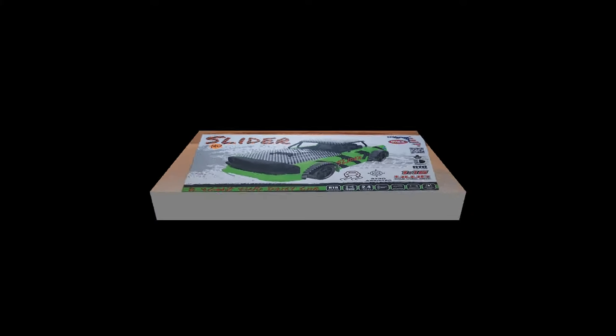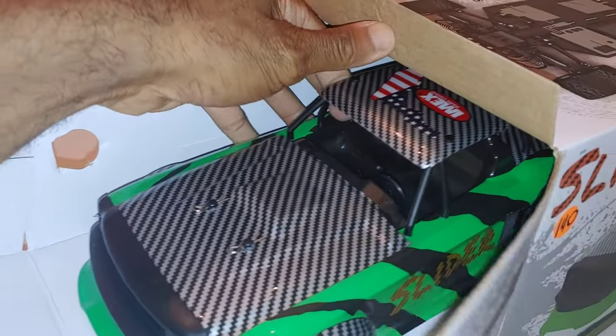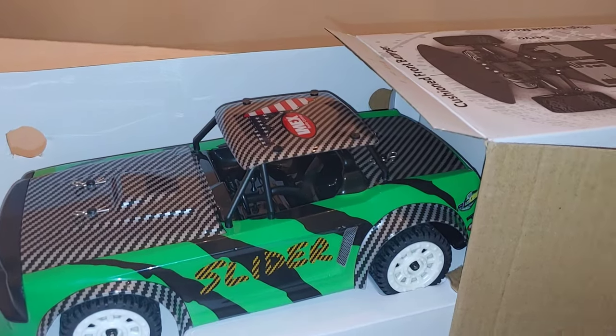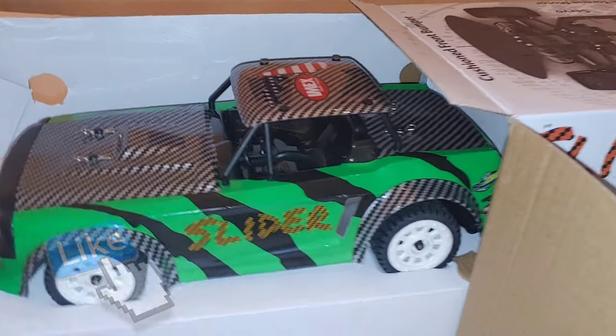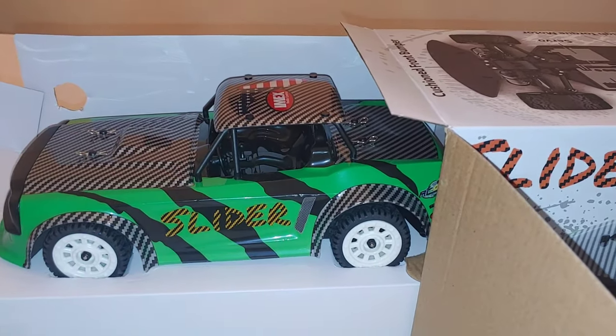Getting this out - that actually looks pretty good. And oh yeah, gotta love the smell of a new RC car. If you guys are new to my channel, I love the smell of a new RC car. It's almost like buying a real new car - the smell and aroma of it always gets me excited. Let me get this out and see what all we got.